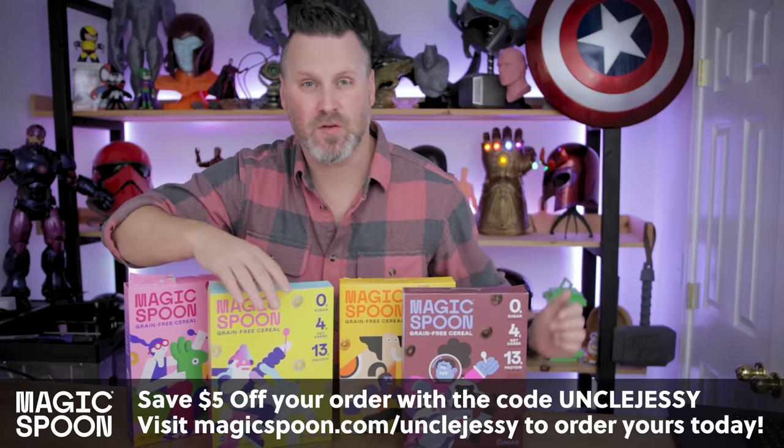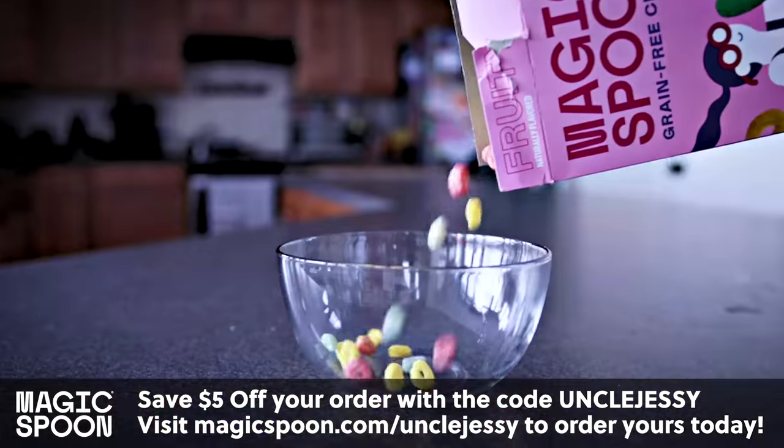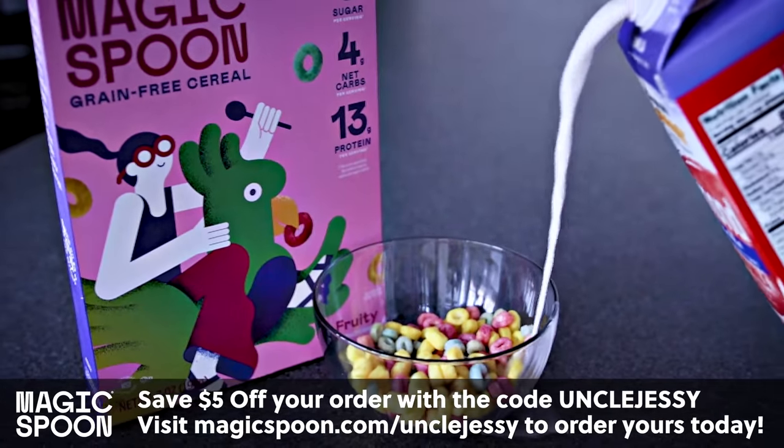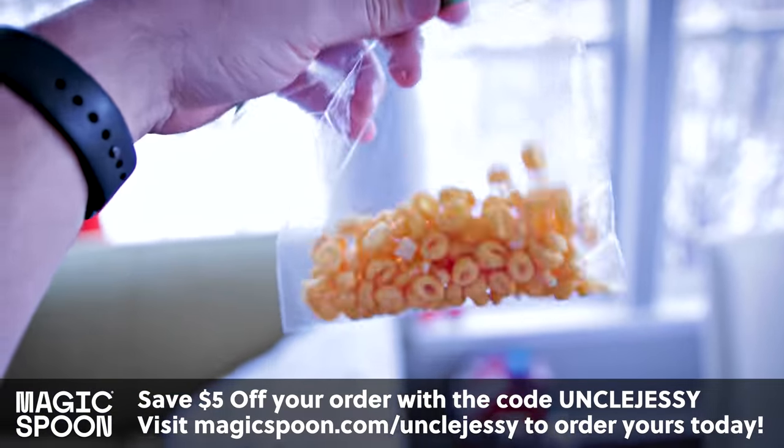They have four great flavors to choose from: frosted, peanut butter, cocoa, and fruity. They all taste amazing, but I am addicted to fruity and frosted. I like to eat mine with almond milk or plain in a baggie as a great afternoon snack.